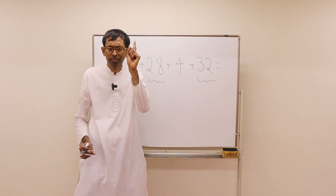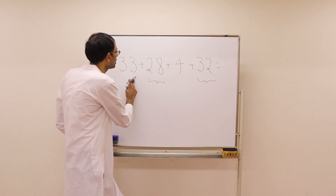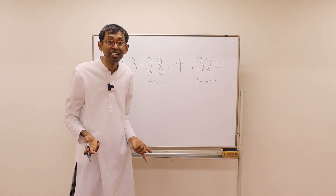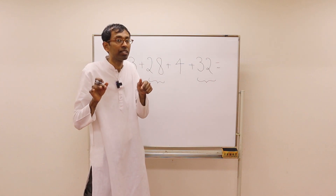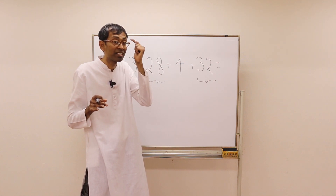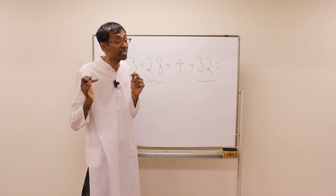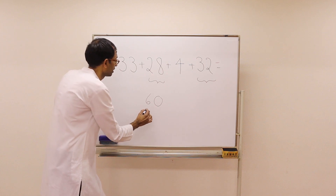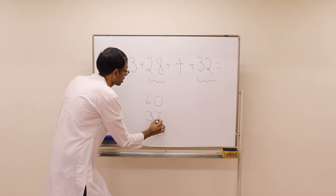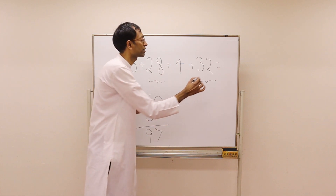Just remember that 60 in your mind. Now we have 33 plus 4 is 37. You add 37 to the number in your mind — 60. So the answer is 97. Number in mind: 60. Add 37 — it's 97. As simple as that. Pause the video and do these two problems by yourself, just by looking at the problem.